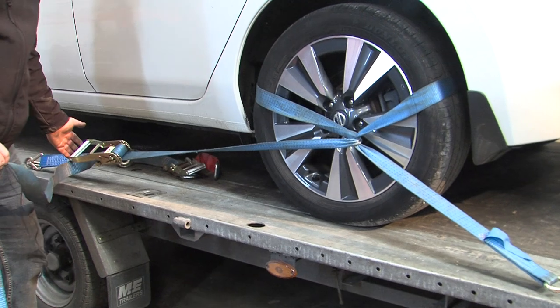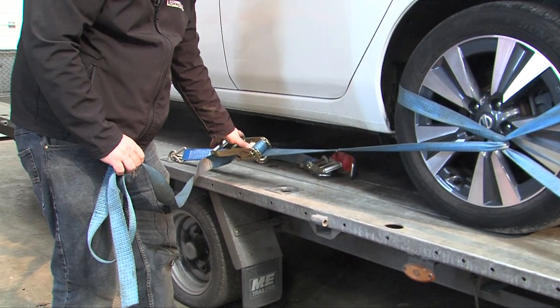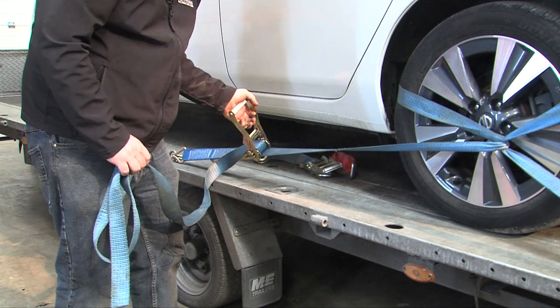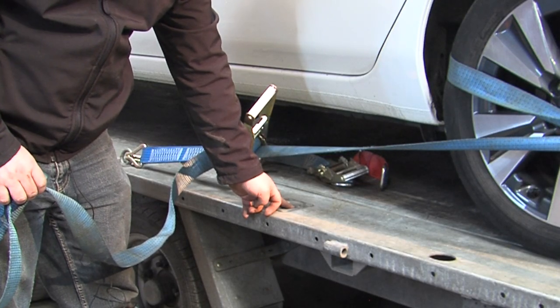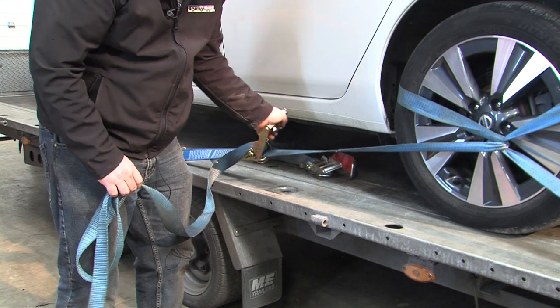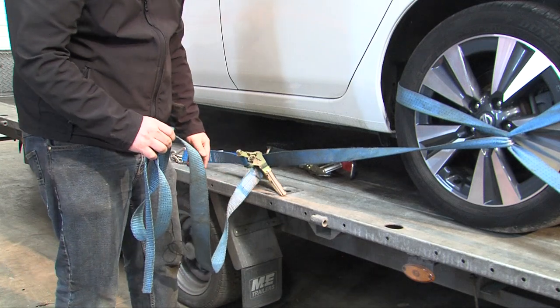With the ratchet being larger and placed away from the wheel, I've got plenty of room to release it. If, however, I'd strapped it nearer to the wheel, I would not have had enough room to snap it over, and this would have been difficult to disconnect.